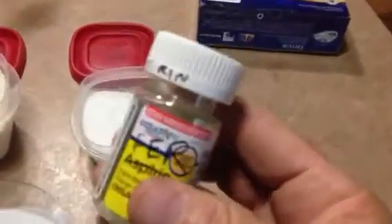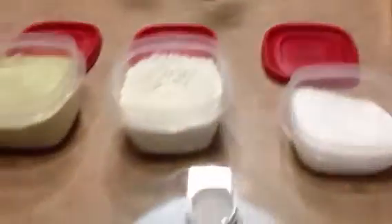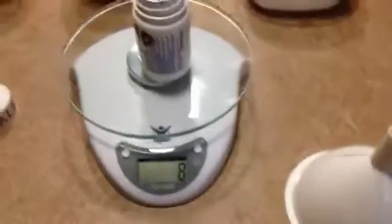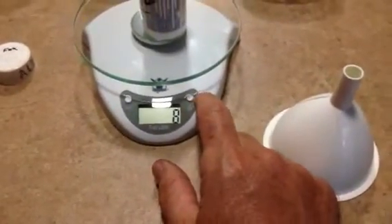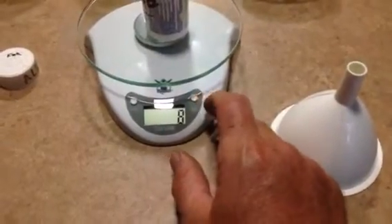I've got a pill bottle with a lid, getting ready to mix up some more. The formula is 12 grams of master blend, 12 grams of calcium nitrate, and 6 grams of Epsom salt — that's the tomato formula I got from MHP Gardener on YouTube.